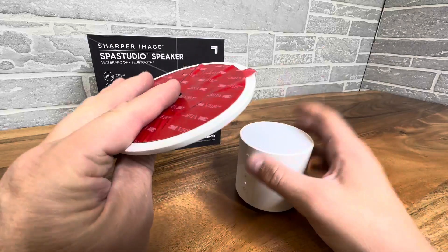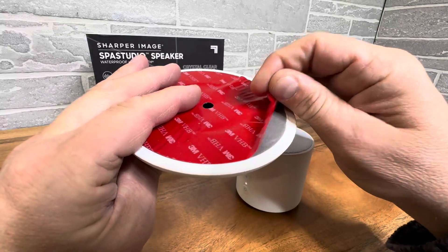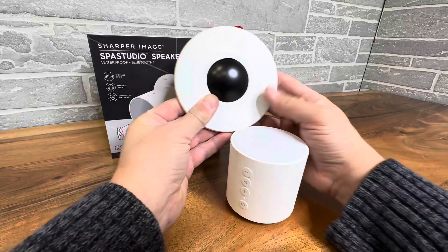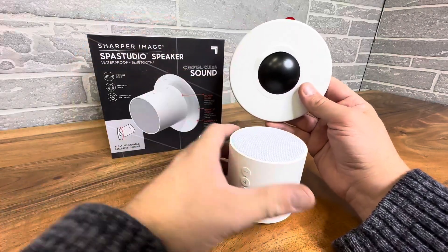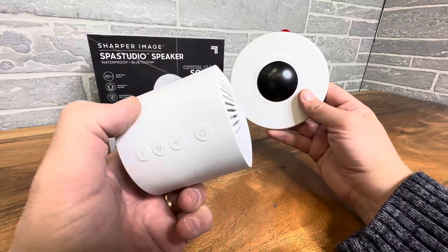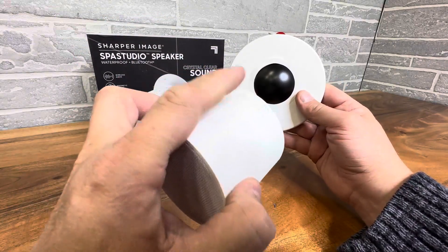So this is your mount right here. You have a heavy adhesive sticking right here. You can put this anywhere in your business — on the wall, the ceiling, in your bathtub, the shower, anywhere. And then you have your Bluetooth speaker here that you can recharge easily.